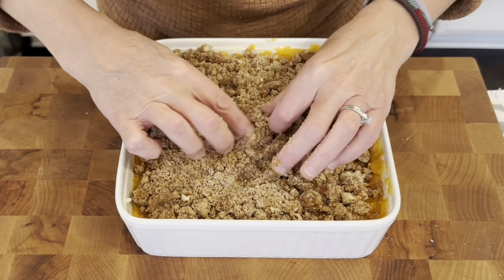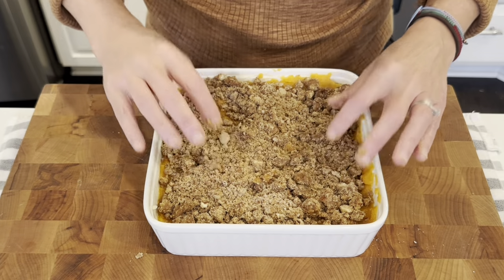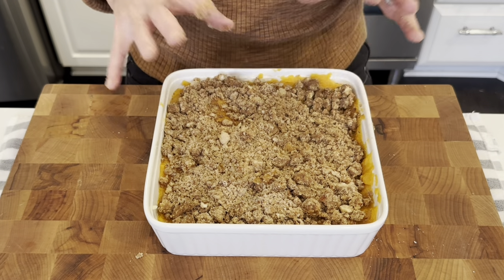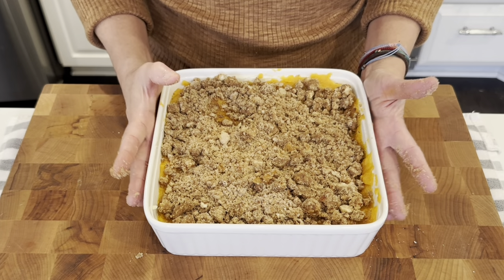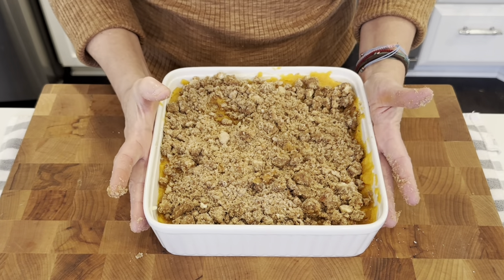This is going to be so good. We are just going to bake this at 350 for 30 minutes. Then I am going to take it out, top it with some marshmallows, and bake it for another 10 or 15 minutes until those marshmallows are nice and golden brown and lovely. I cannot wait to have this with dinner tonight. We will be back.